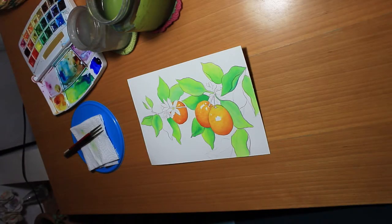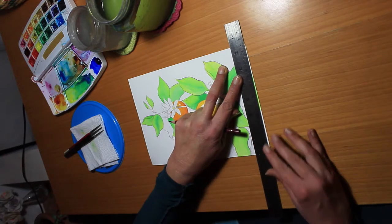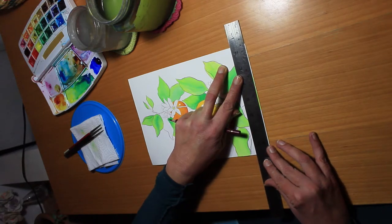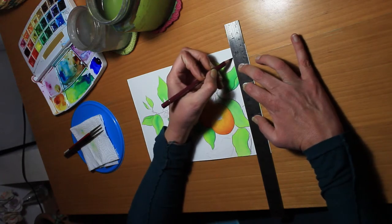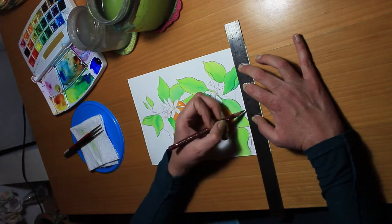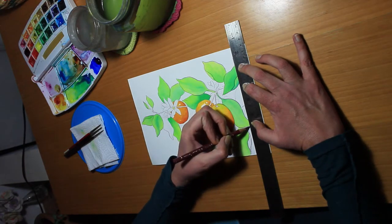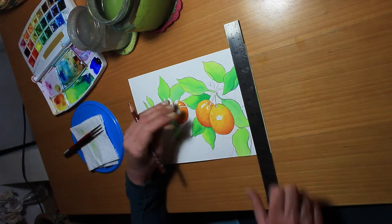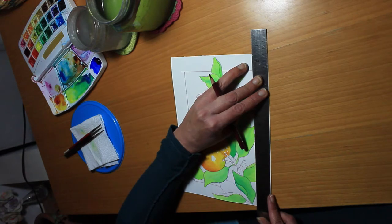Initially I thought I would color the whole background, but then looking at it again I decided to make a frame — to have some of the leaves go out of the inner frame and to only color the inner frame. So I'm creating my frame here, and it's really useful to use the width of the ruler as a guide.